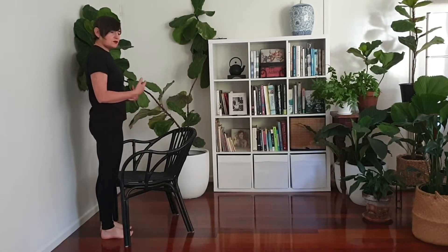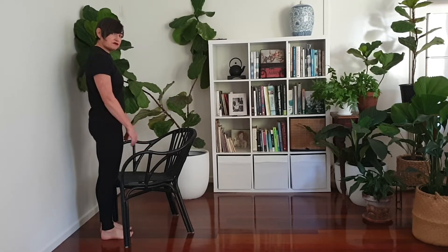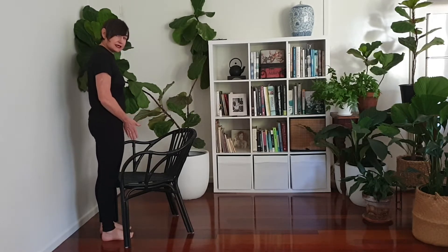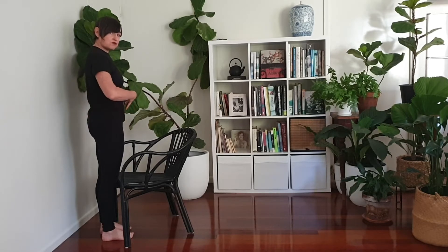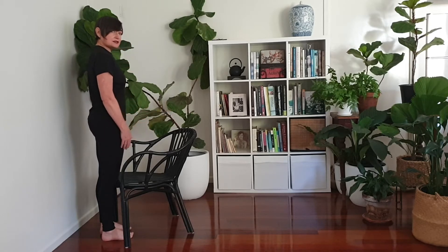With the hip hinge, we can use a chair and a wall to create a feedback loop. The chair provides feedback for knee position, and the wall provides feedback for hip action. Get organised by placing your feet hip-width apart, pointing straight ahead, then organise the spine — get your stack. The ear should be over the centre of the shoulder, hip, knee and ankle joints. Then stiffen the torso, creating 360 degrees of bracing. Now hinge at the hips, bottom goes back to touch the wall, and then stand tall.